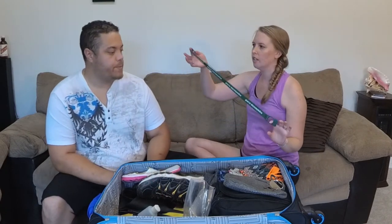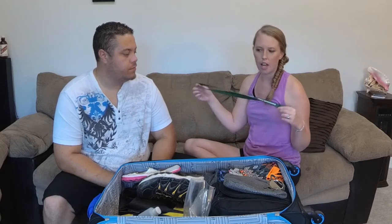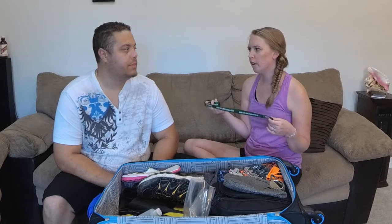We got this on one of our last excursions — it just snaps over the top of a water bottle so you don't have to carry it, you can put it around your neck or shoulder. They actually sell something similar every time you're getting off the cruise ship at a port — a Carnival one with about a one-liter bottle. It's a souvenir so it's a little more expensive, but it's really handy.